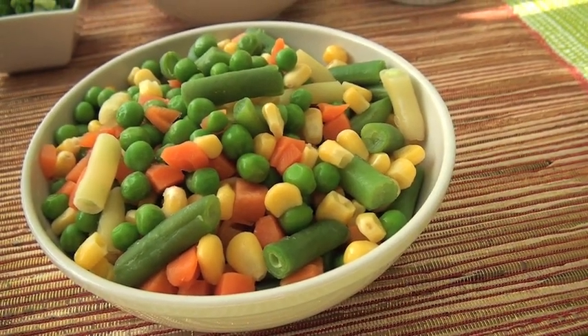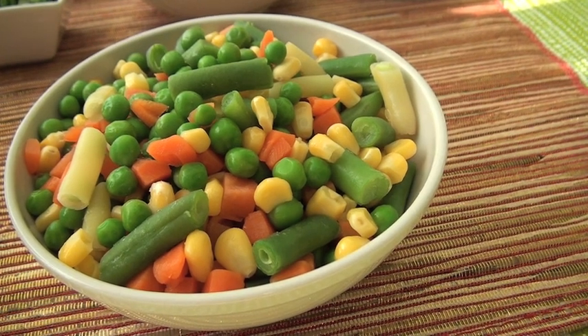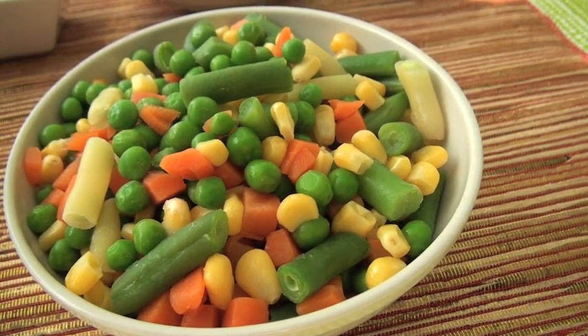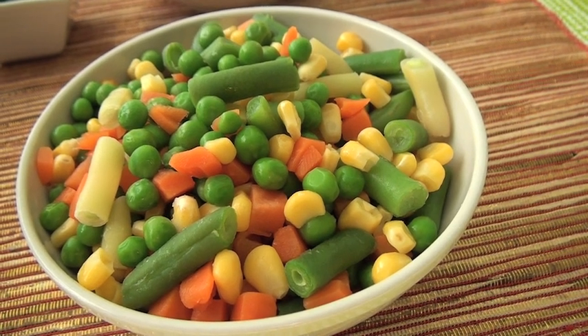And the final ingredients you need are mixed vegetables such as green beans, white beans, carrots, corn and peas.